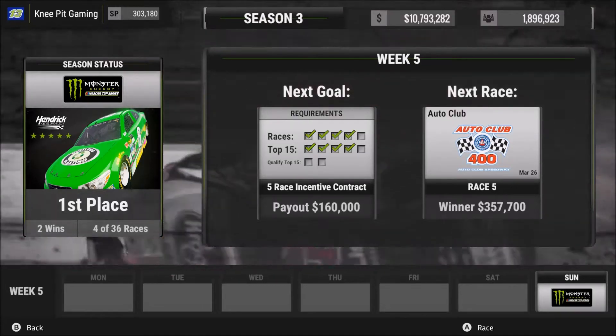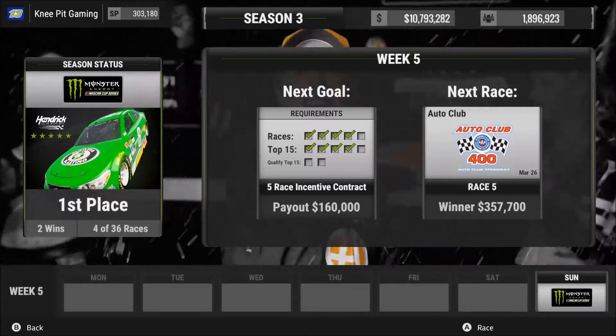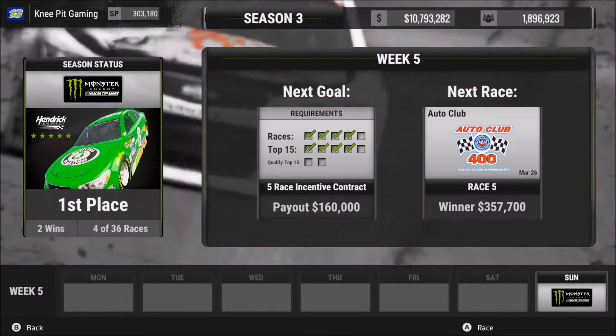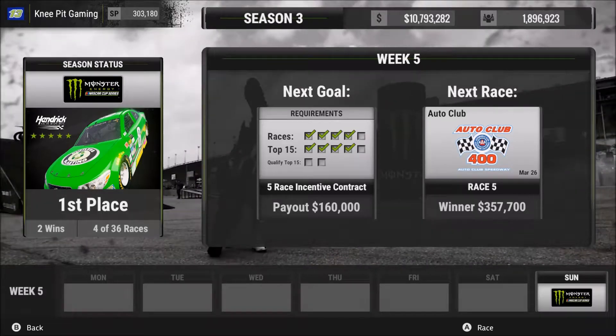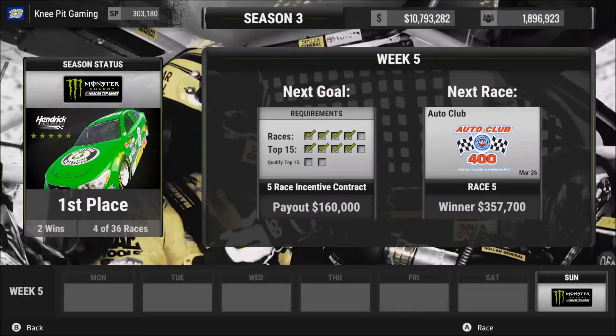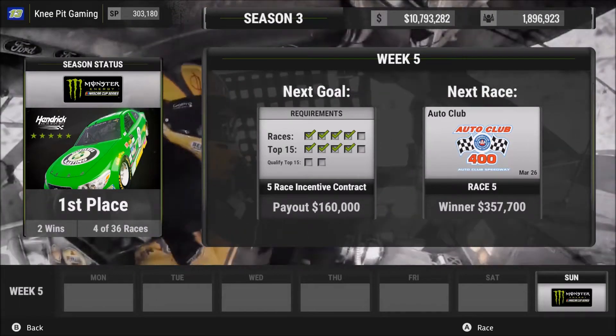Welcome back everyone to our playthrough of the career mode here in NASCAR Heat 2. We come off a race that was a lot of fun in Phoenix, just missed a top 5 finish coming home in 7th. So now, after our first short track race of the year, we go right back to the big tracks with the 2-miler in Auto Club, California.